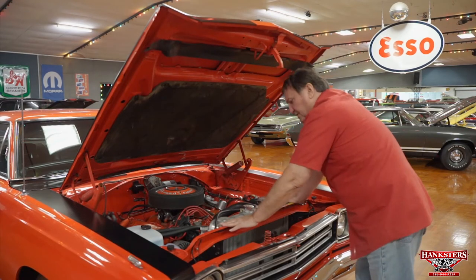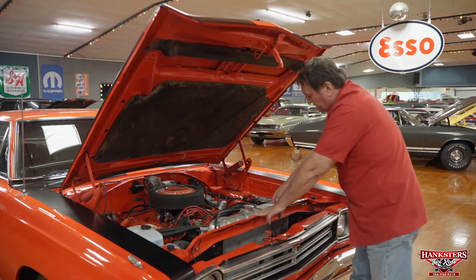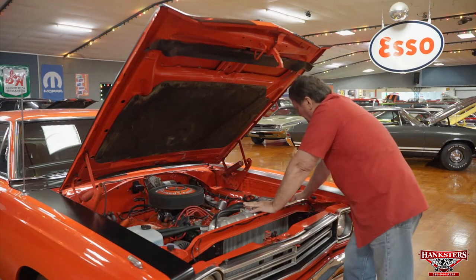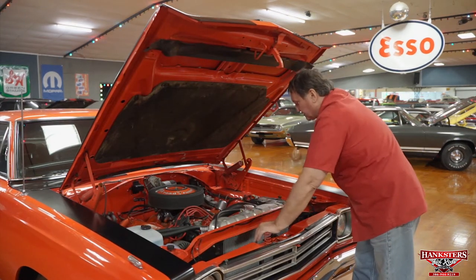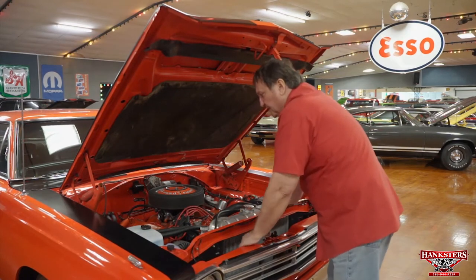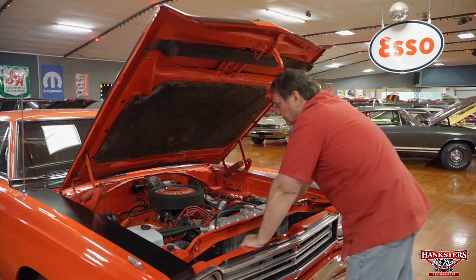The radiator core support is the original one — it still has its original serial number so you know it's never been replaced. It also has the original Mopar fender tag that coincides with the serial number in the dash, which hasn't been replaced or messed with in any way. Great engine compartment, painted orange the way the rest of the vehicle is, the way it should be.